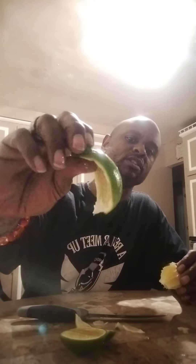I ain't gonna hold y'all long. I just wanted to bring y'all along for me taste testing my first lemon that I grew. Oh yeah, that's good! Fresh lemon — green too, just starting to turn yellow.